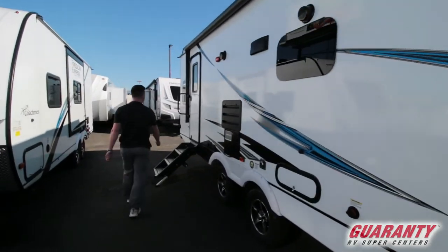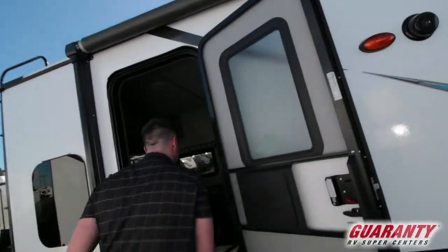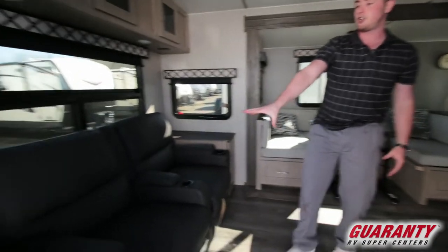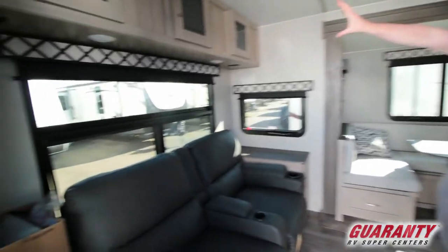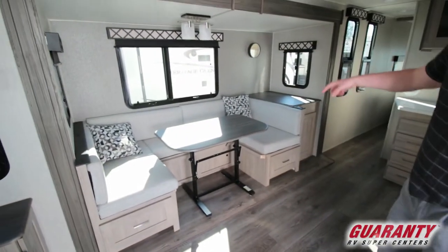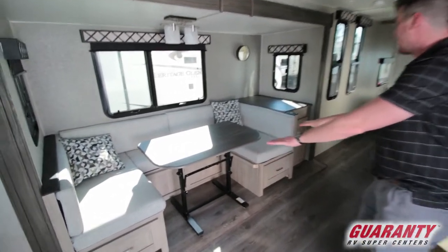We're going to go on the inside — these steps are really nice. Starting in the back, you're going to have reclining couches with massage and heat, a big back window with storage above. The dinette is a U-shape and drops down into your bed with storage all the way around.